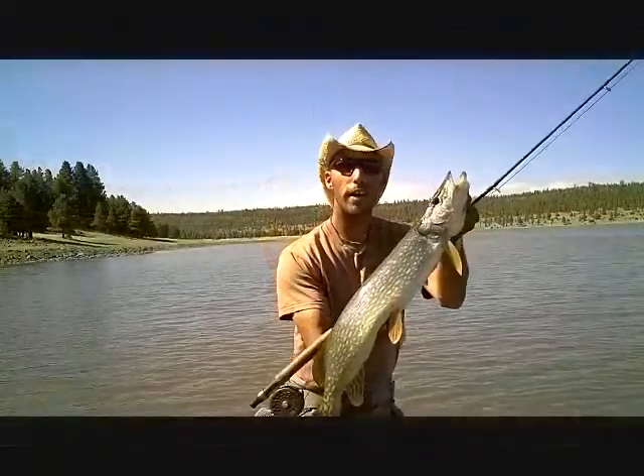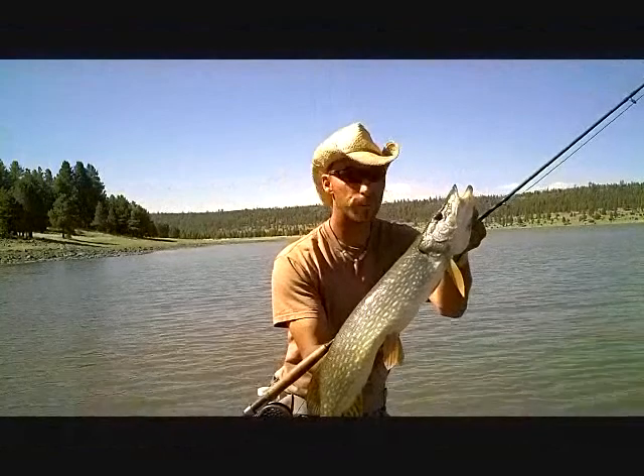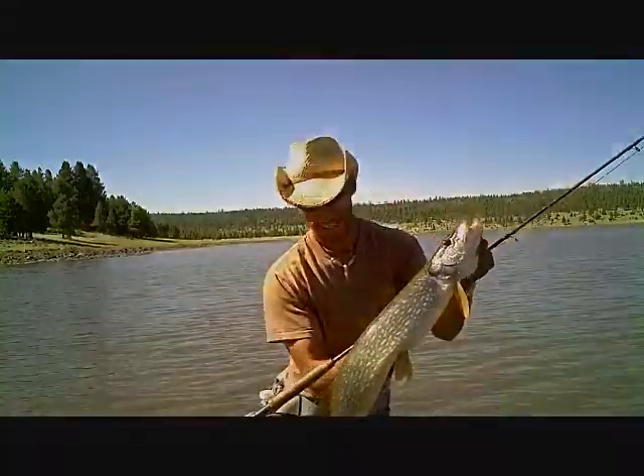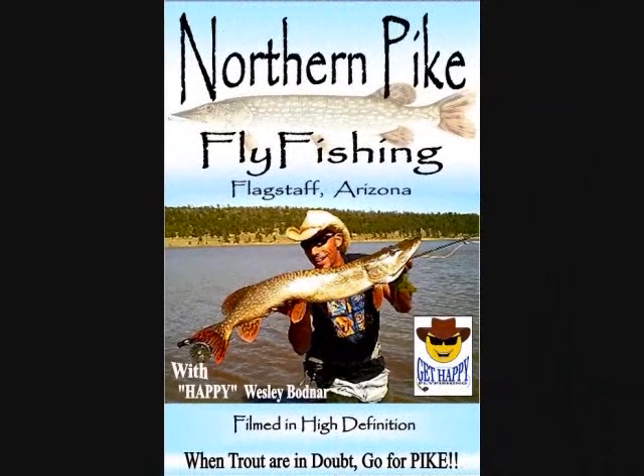Man, fly fishing for pike — you gotta come up to Lake Mary and try this. This is a whole lot of fun, man. Get your copy of the DVD now.